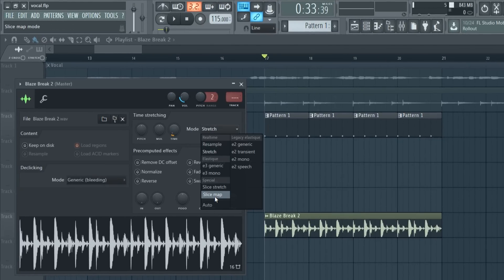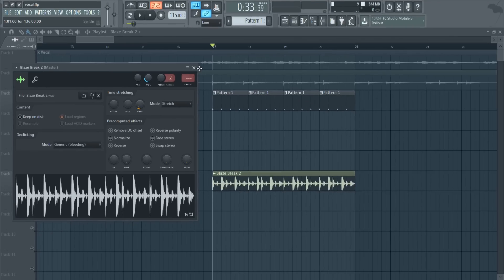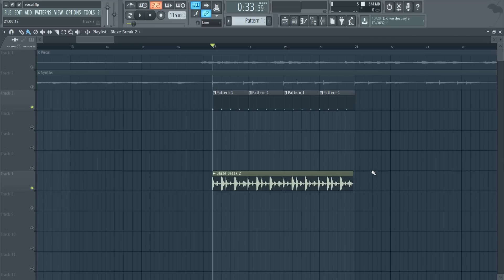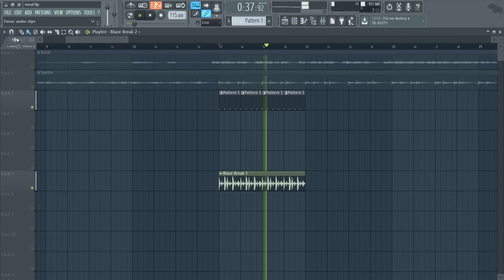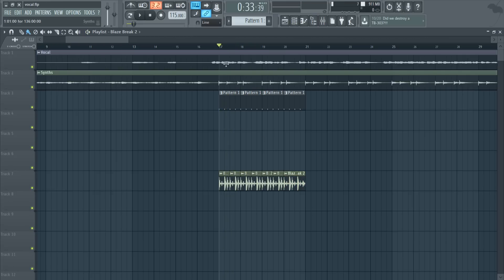You can mess with the different stretch modes. A second method is to go to stretch and manually stretch it. With this method it's pretty much in sync, but it may go off beat from time to time. To fix that, zoom in a little and make sure the sample is perfectly on the grid. In this case it's not quite right, so go to none, stretch it out like that, and now it should be on every single beat. Then turn off stretching and manipulate the sample however you like.